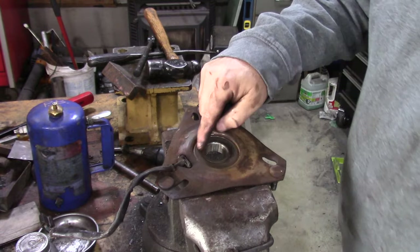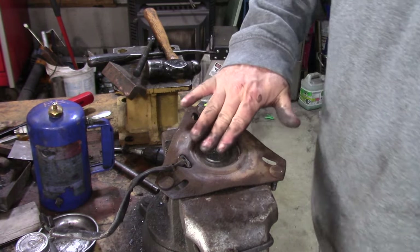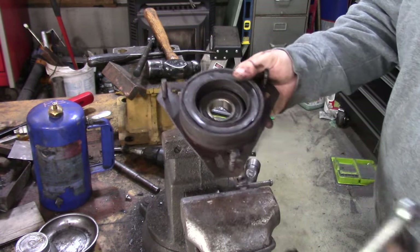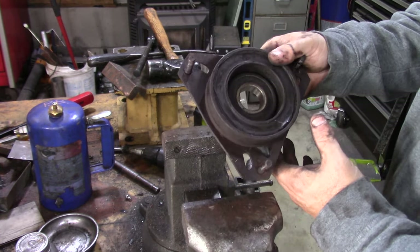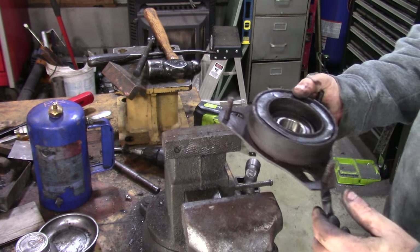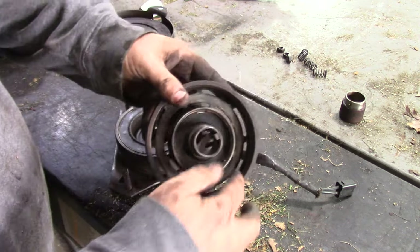I could pull this bearing cover and repack the grease, but I don't think I'm going to do that until I know the thing works. So this is the magnet here, and there's some sort of coil that goes around it. I'll just clean up this outside edge best I can on my wire wheel. All right, I cleaned everything up — got about 20 minutes in this — and it turned out pretty good.